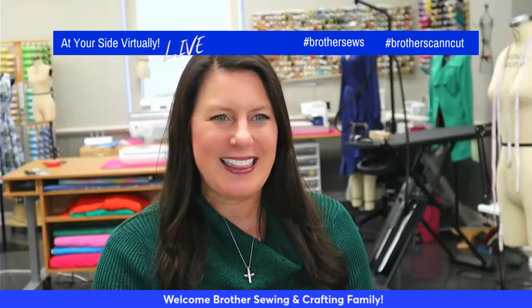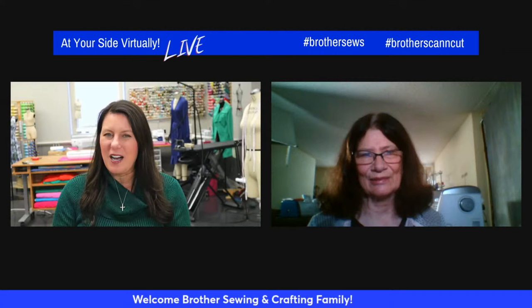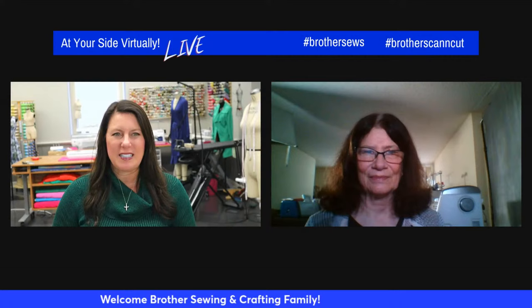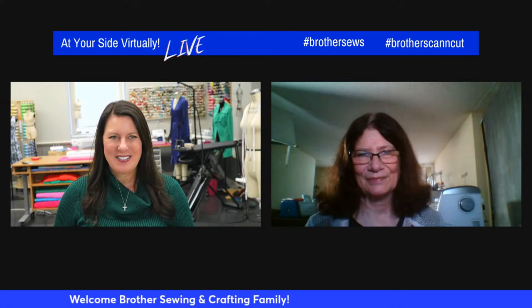We're so excited to have her up here. Kathy, how are you? I'm doing well, and you? Very good. For those of you that don't know Kathy, she's a Brother Educator for many, many years. And I know many of you might have gotten the airflow serger — maybe Santa dropped it under your tree. If you did, don't forget to register your machine because you get free access to a class that Kathy and I and Kathy Stipe did — 14 weeks of great lessons, so you don't want to miss that.